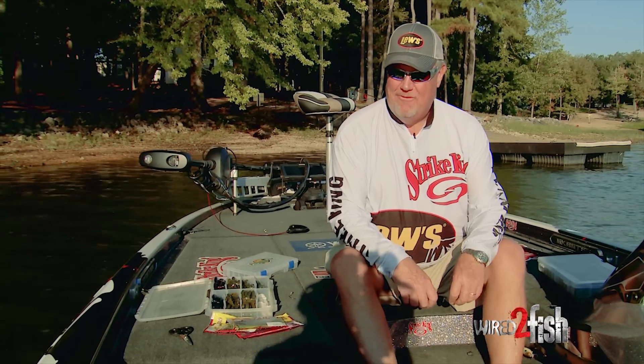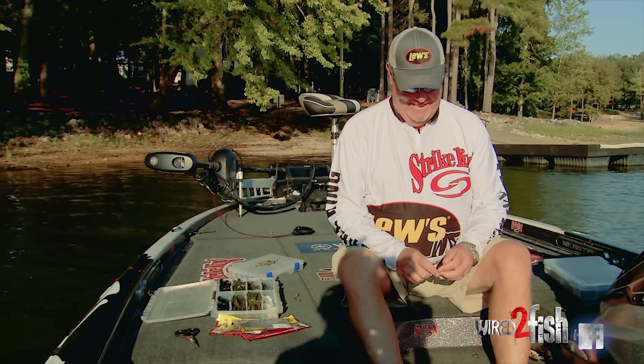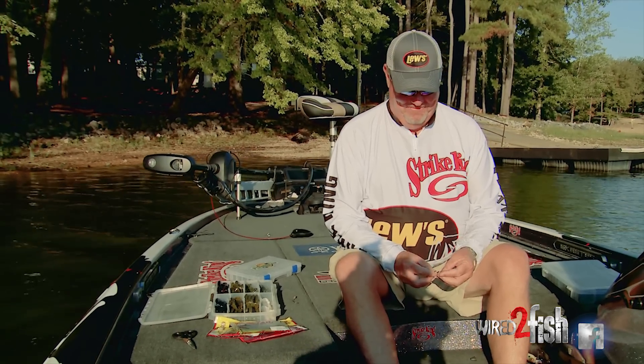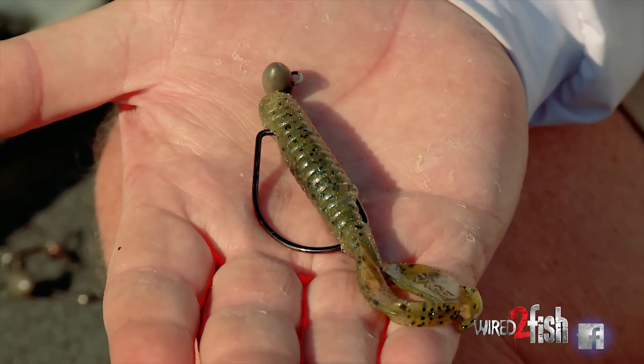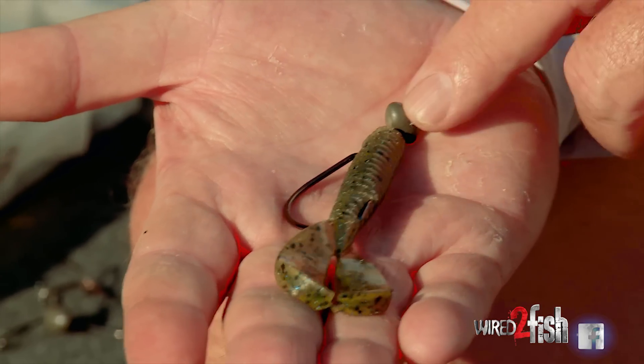People ask me what my favorite technique, favorite lure is, and I say, well, it's like asking me my favorite flavor of ice cream — I like them all. But certainly one of my favorites is a swing head, and some people call it a wobble head.